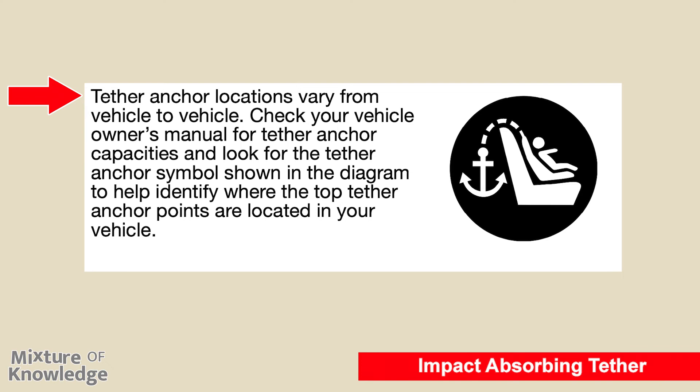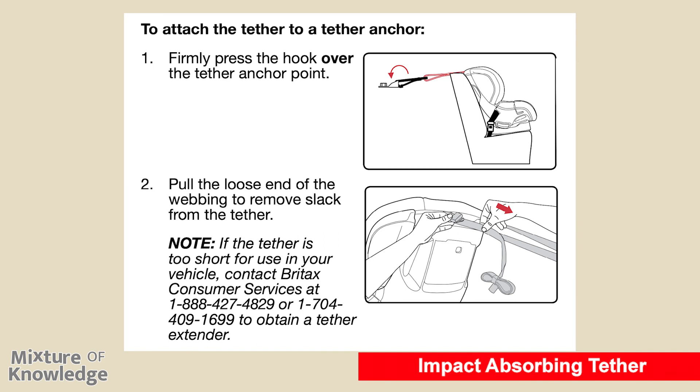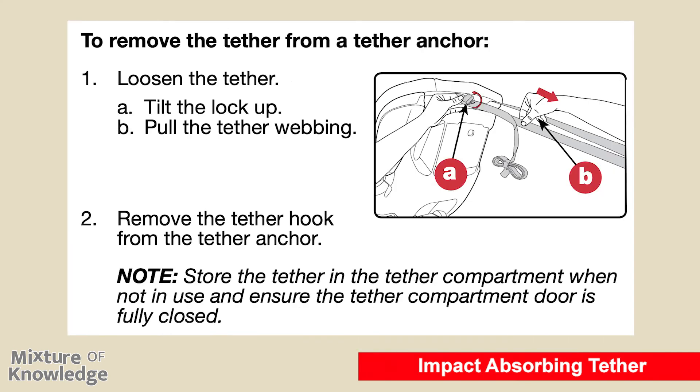Page 31: using the tether. Important: do not use the top tether strap with rear-facing installations. An anti-rebound bar can be purchased at us.britax.com to improve rear-facing performance. To attach the tether to a tether anchor: firmly press the hook over the tether anchor point, then pull the loose end of the webbing to remove slack. If the tether is too short, contact Britax Consumer Services to obtain a tether extender. To remove the tether: loosen by tilting the lock up and pulling the tether webbing, then remove the hook from the anchor. Store the tether in the tether compartment when not in use and ensure the compartment door is fully closed.